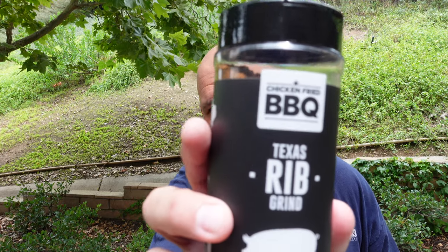I want to introduce you guys to two really good rubs. On the St. Louis ribs we're going to be using the Texas Rib Grind from Chicken Fried Barbecue — find him on YouTube. I've already used two bottles of this stuff; it is amazing on ribs. Coarse black ground pepper — it's killer on ribs.